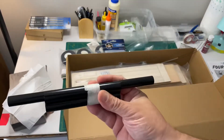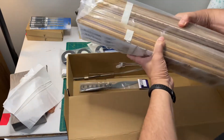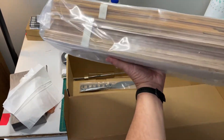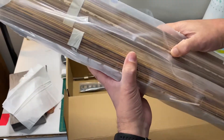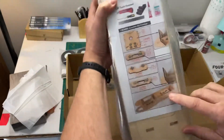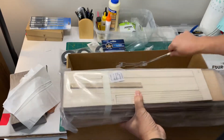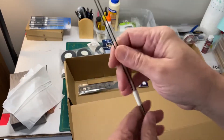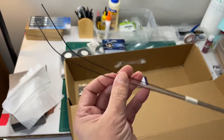Got some tubing, wing spars I'm assuming, and then a nice big package of nicely packed wood. It's all laser cut — some balsa, some ply, and then the formers. And there are our instructions and some stickers to go with it.